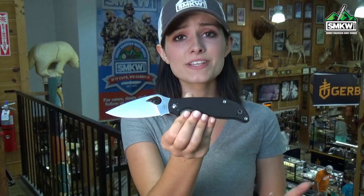And at $54, this Byrd isn't going to break the bank. Click the link, go to smkw.com and get your own.